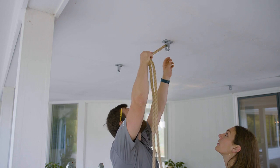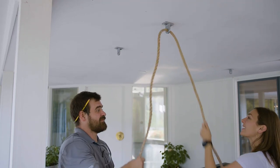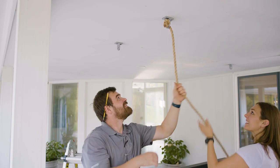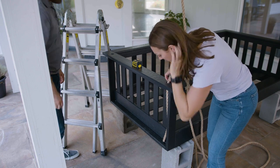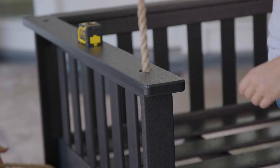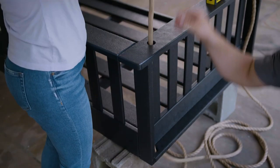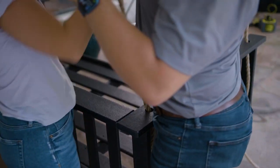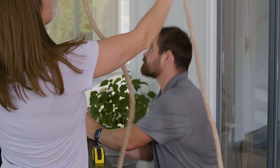Two lengths of rope are included with your swing, one for each side. Each rope should have a knot on one side and a loose end on the other. Starting on either side, route the loose end of the first rope through the front bracket. Pull the rope through until the pre-tied knot fits tight against the bracket. Feed the loose end through the top pre-drilled hole on the front of the swing's armrest, then continue through the hole directly below at the bottom of the frame. On the same side toward the back, pull the loose end up through the bottom hole and then the top hole at the rear of the armrest. Feed the end of the rope through the back hanging bracket. Repeat this process on the other side with the remaining rope.